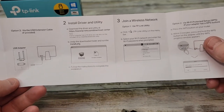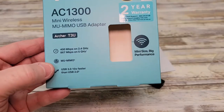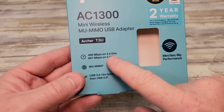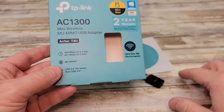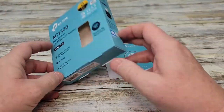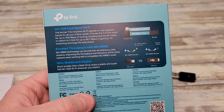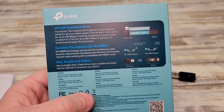We may have to install a driver, and then we're going to join a wireless network. It says it uses the 2.4 gigahertz and the 5 gigahertz bands. I don't see any buttons on this at all. It says it receives Wi-Fi signals on two separate bands for all your online needs.